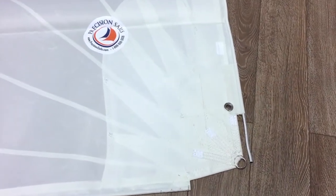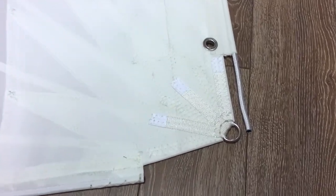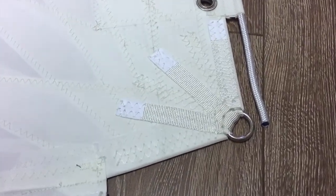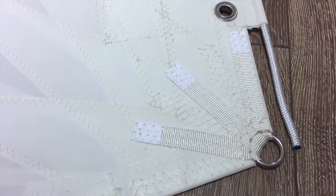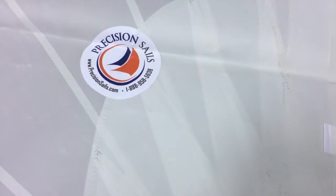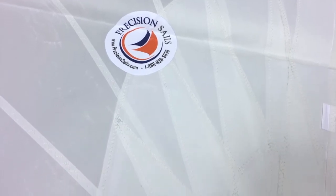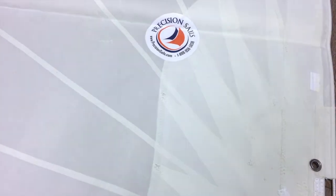We'll start here at the tack corner as we do our walk-around. Nice size tack ring there with webbing — perfect. You can see the cunningham is on there as well, and then those radial corners coming out along with the block corners underneath to make sure nothing happens there.